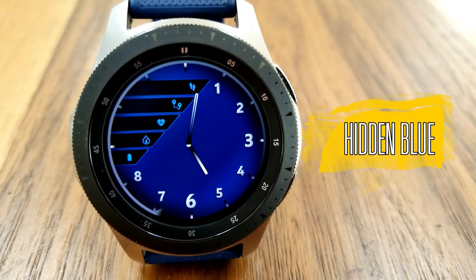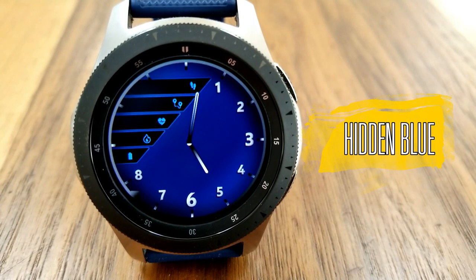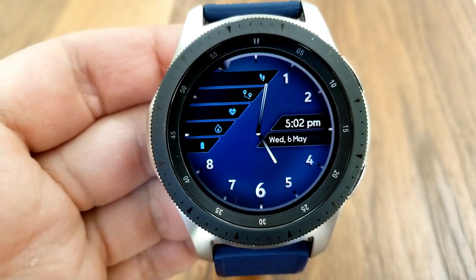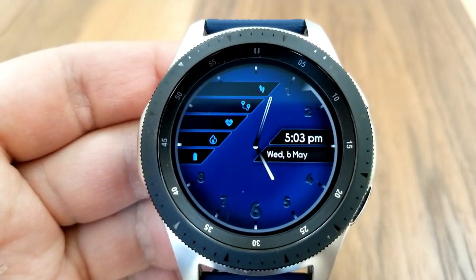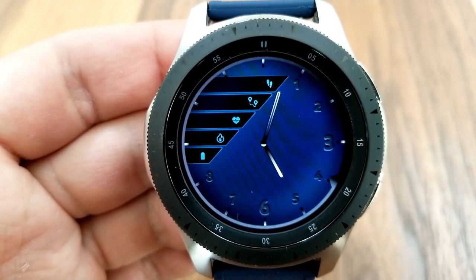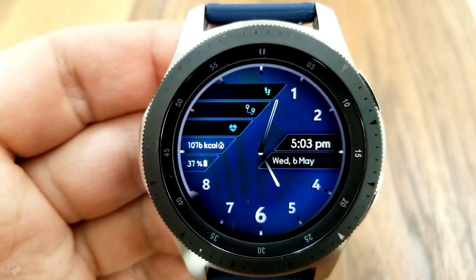Here's a very cool design which includes a number of hide and reveal features, giving you the ability to keep it clean and simple looking, or you can decide which stats are important for you to have on the display. Double tapping in the center of the watch face enables you to hide or reveal the date and digital time to the right, as well as change the style of the numbers around the bezel.